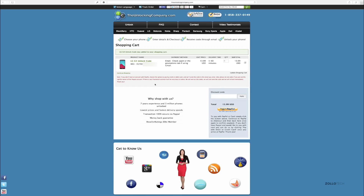On the next screen we simply pay for the unlock code. Once they have processed it, they'll email it to us, and that email will contain our unlock code.